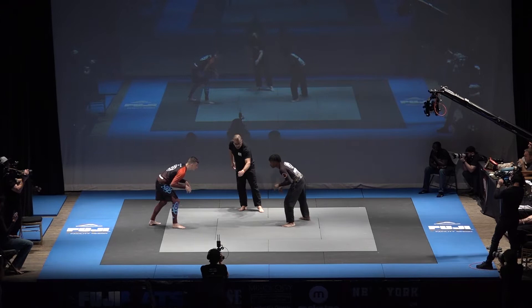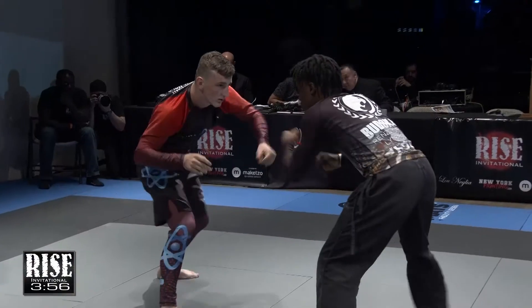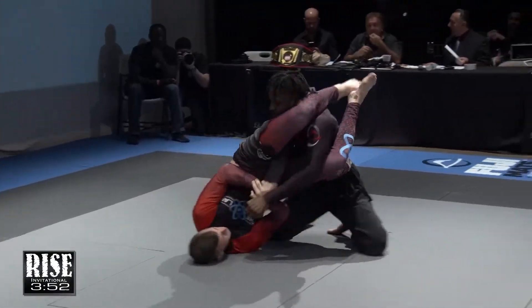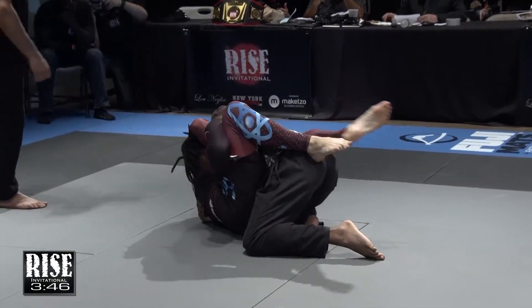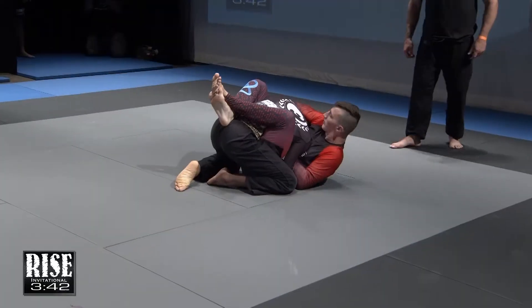Christian Grant competed previously at Rise, and both have plenty of experience. There's a quick takedown into an arm bar — sorry, I missed the entry for a second — but Grant is able to extract his arm and is now being threatened with a guillotine choke.